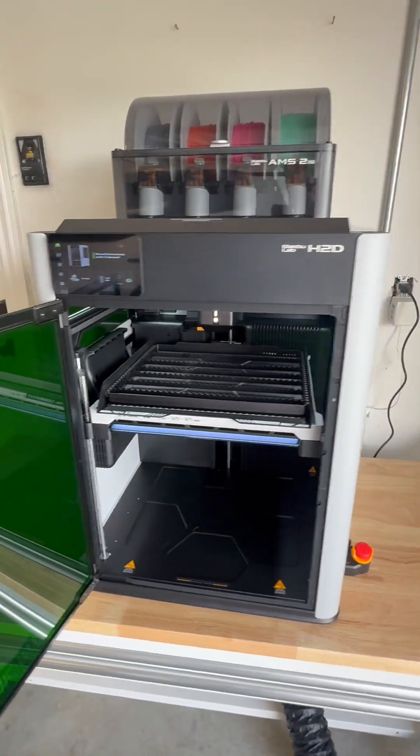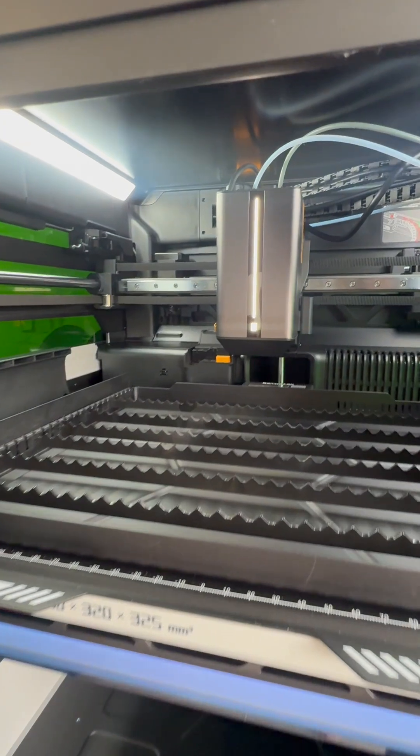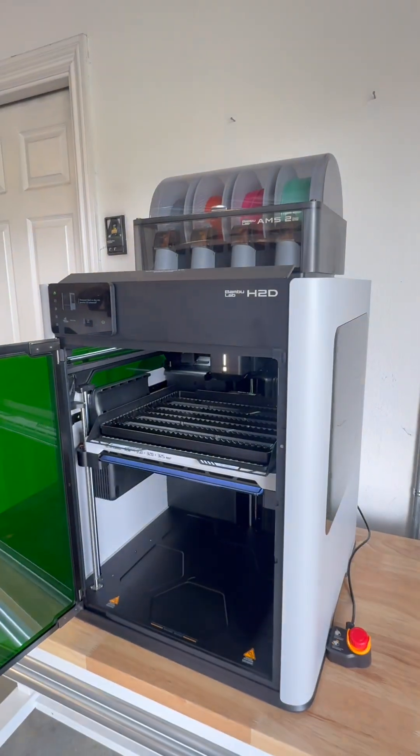While I have loved each of my other 3D printers, this one is truly the Lamborghini of 3D printers. Bamboo Lab knocked it out of the park with this one. Don't forget to subscribe to my page as I will be doing videos on 3D printing, laser cutting, laser engraving, and the full maintenance of the system.